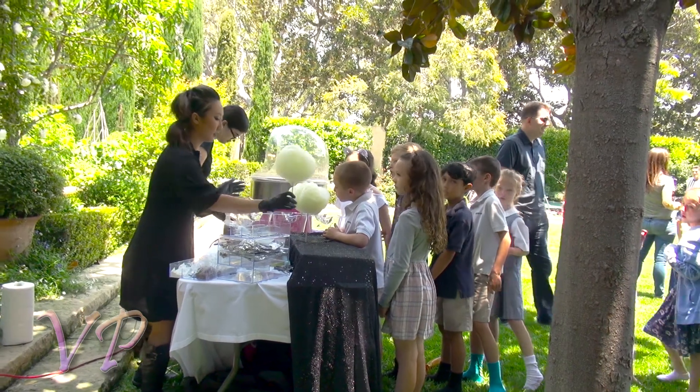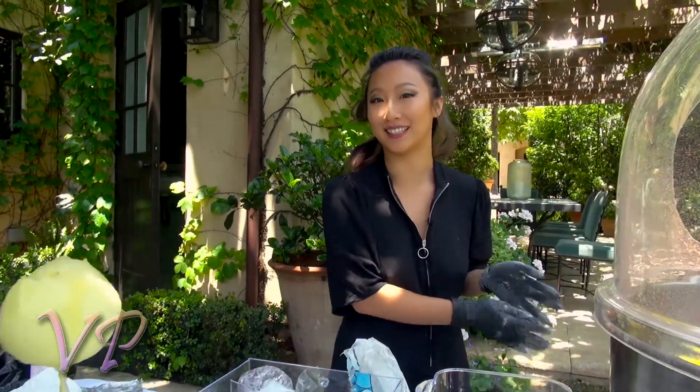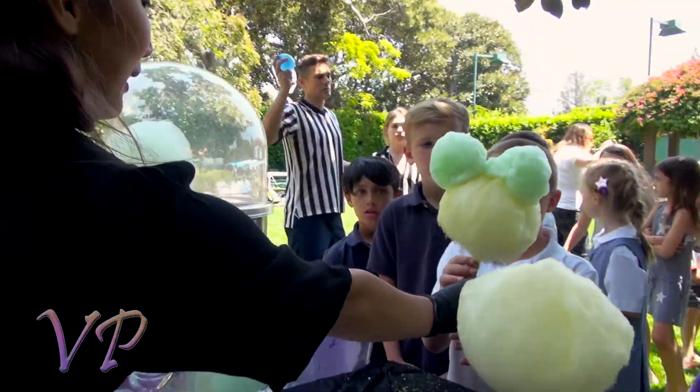Today we're in Brentwood making cotton candy. Hey y'all! My name is Annie. I'm a cotton candy designer. I love doing it. It's really fun.